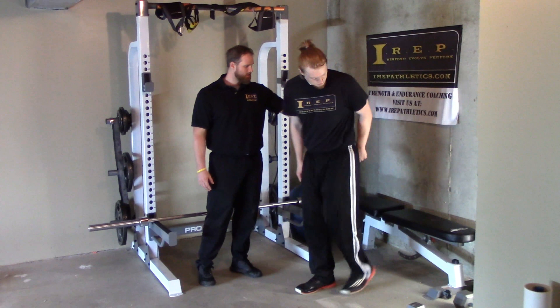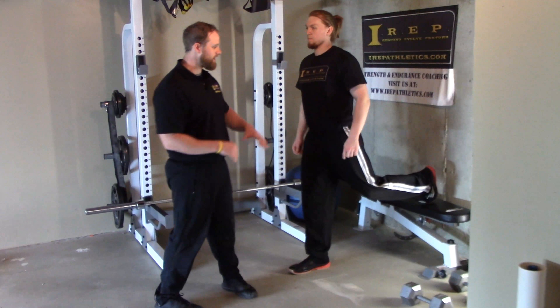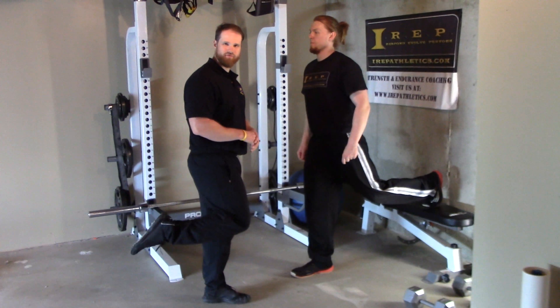Here we've got the rear foot elevated split squat, or a single leg squat with the rear foot elevated. You can call them both — it's the same exercise.